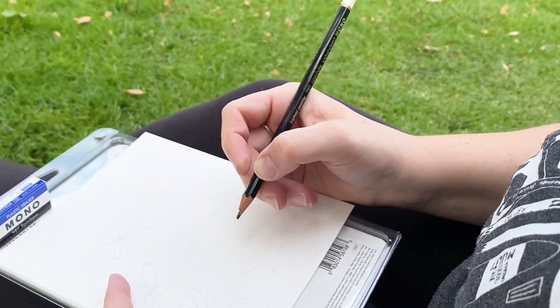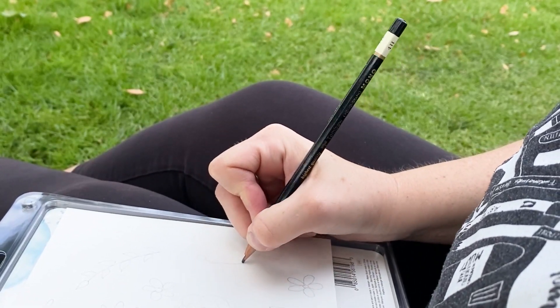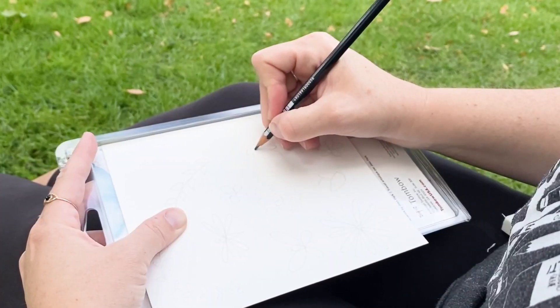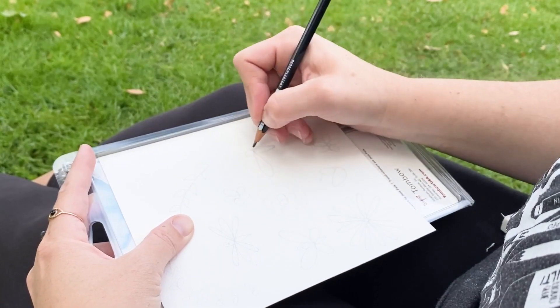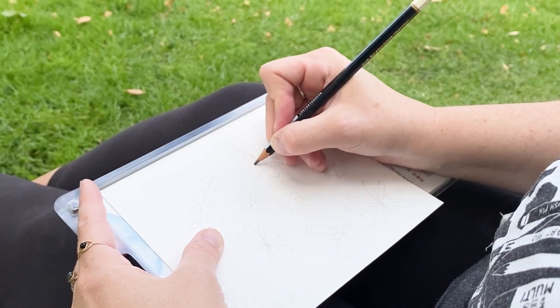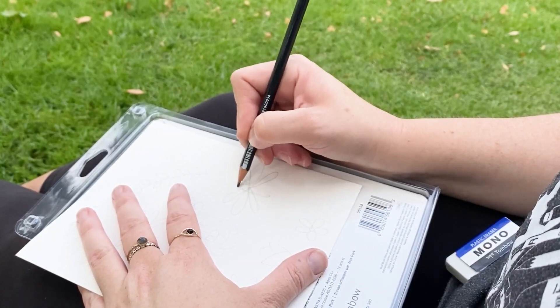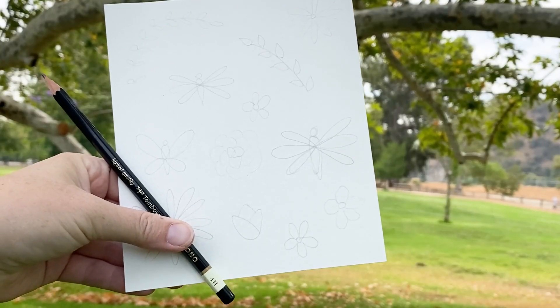The 4H pencil that comes in the watercolor set is perfect for this project because the pencil lead leaves a light mark and it's super easy to erase, which I really appreciate. I like doing a sketch first because I don't have amazing watercoloring skills, so it helps me to have an idea of what I want to paint.